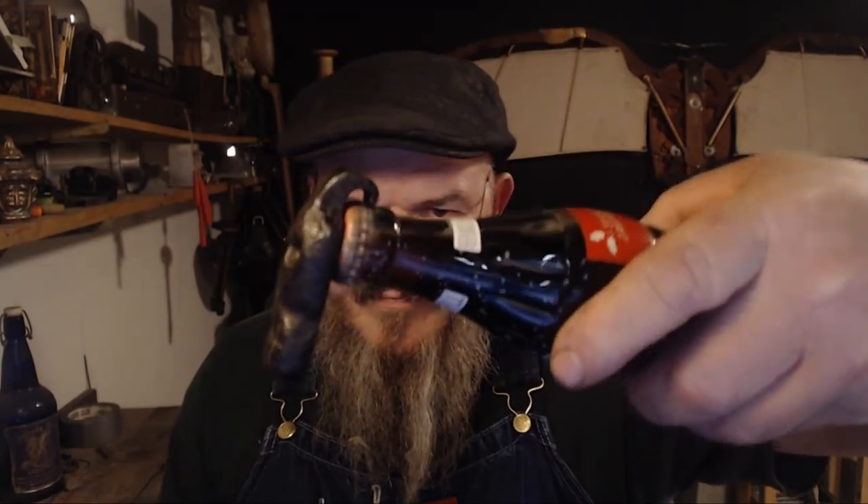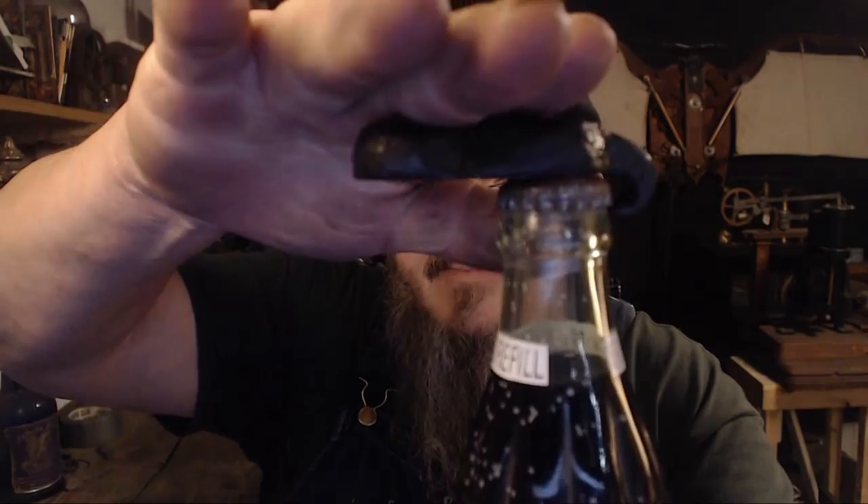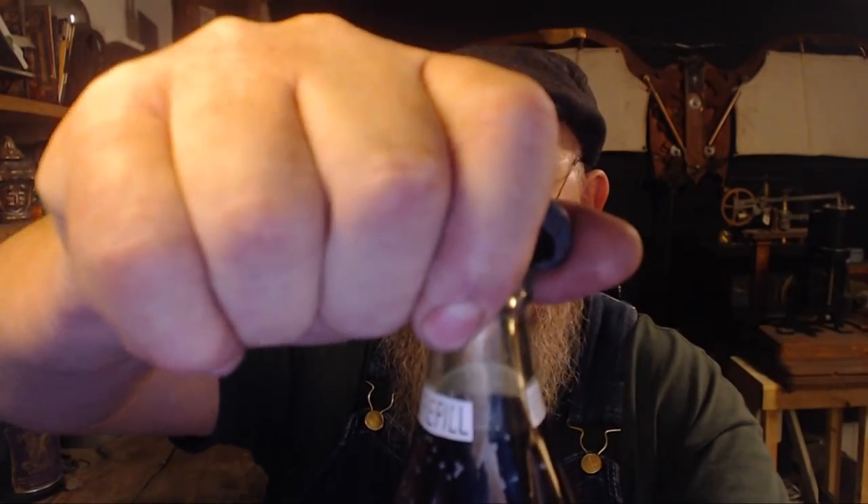It hangs right there — see that? And then we just simply push down. Here's to you, 1985! It's not bad. I'm a little afraid to drink anymore — might kill me. The little bottle opener worked pretty well.